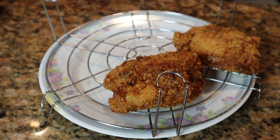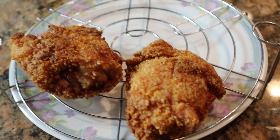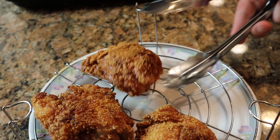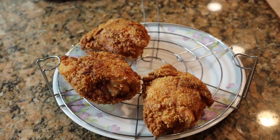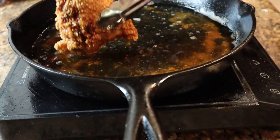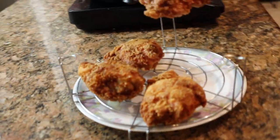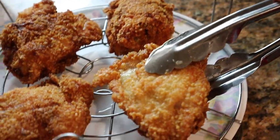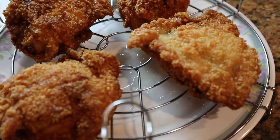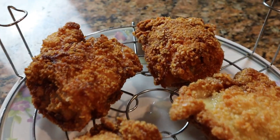We put a plate underneath the rack just so we don't get the counter too messy. Look at that beautiful color on both sides — beautiful golden brown crust, evenly coated on both sides. We're going to let that chill out while I show you guys how to make the ramen waffle, the trap waffle.